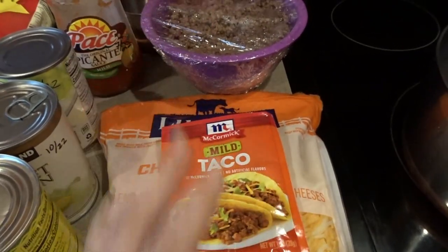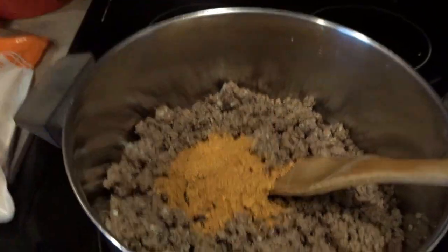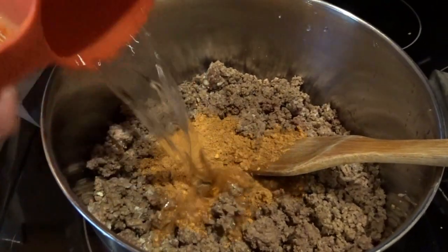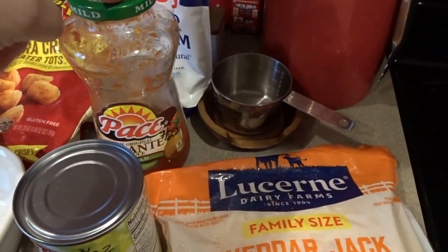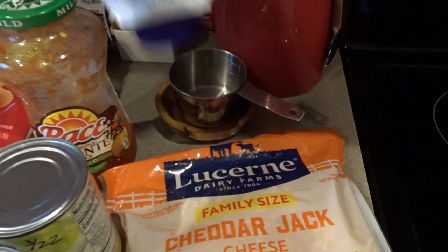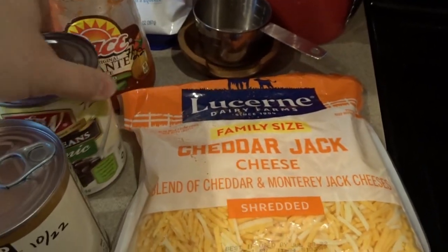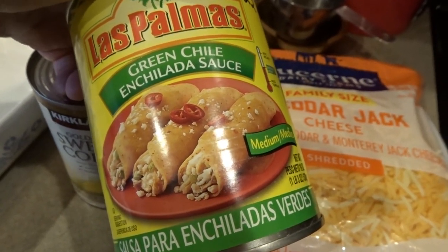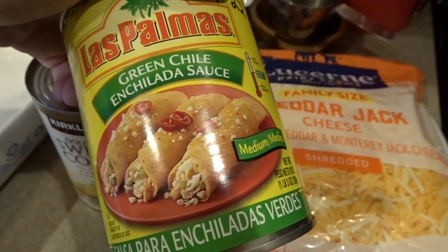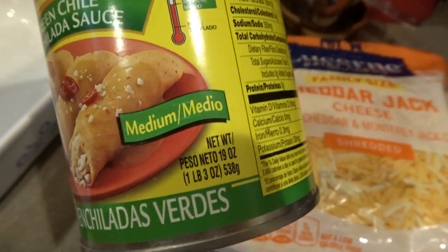I like to use the mild taco seasoning so it's not too overpowering — you can use regular if you like. I've added the mild taco seasoning packet and three quarters cup of water and I'm stirring that around to heat up. The rest of the ingredients include some cheese, about a quarter to a half cup of salsa, some sour cream, a can of black beans that I'll drain and rinse, a can of corn that I'll drain, and a green enchilada sauce — this is a 19 ounce can.